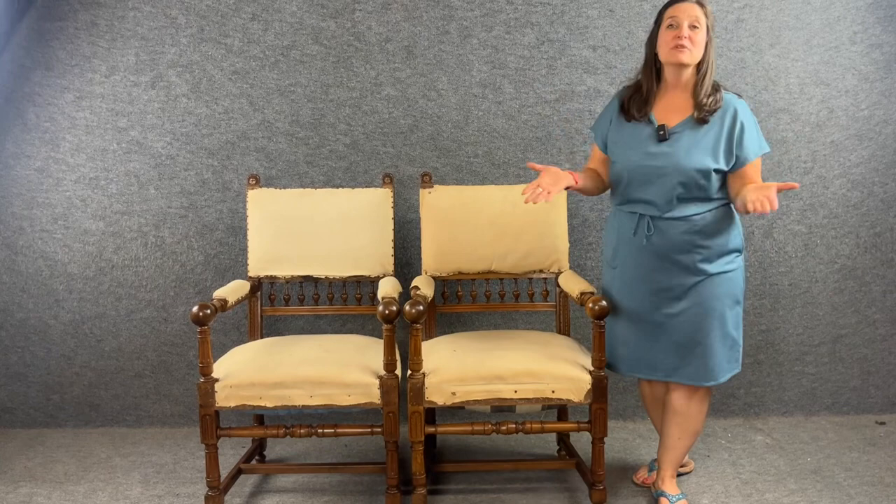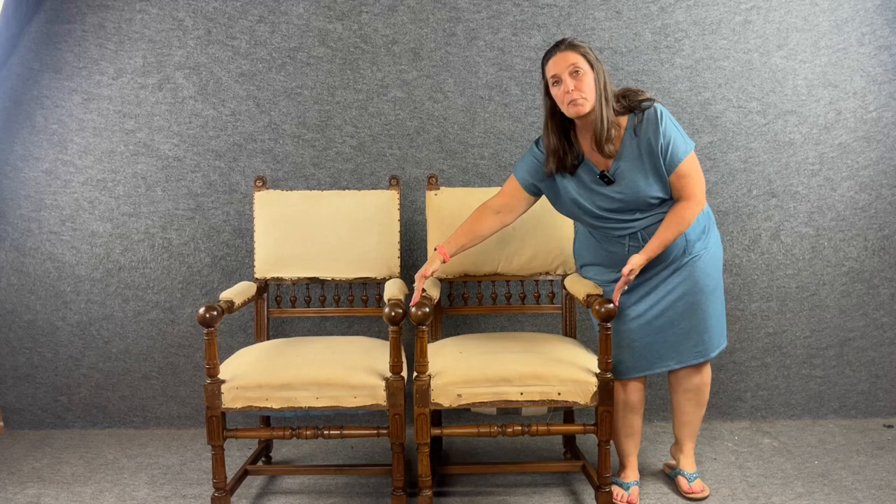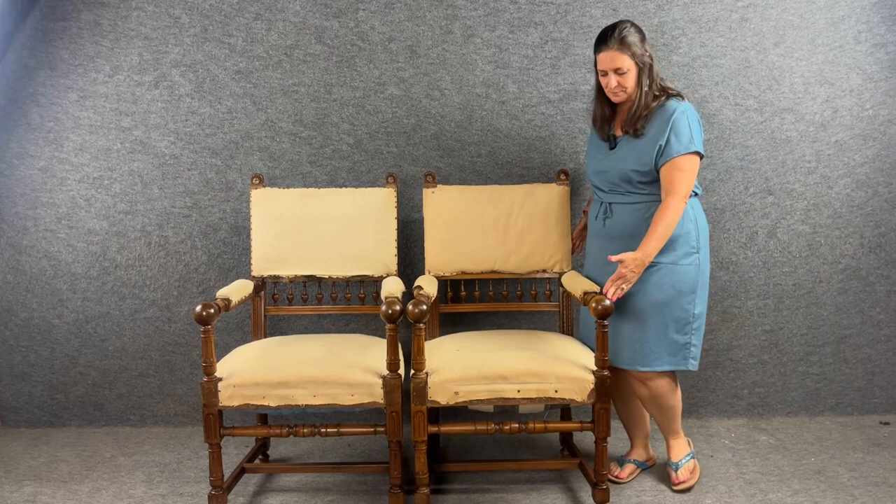Hi, I'm Amy at EuroLuxHome.com. I would love to tell you about this classically beautiful pair of antique Henry II armchairs. They are item number 27-25, completely hand carved in solid walnut, and date right about 1890-1900. The dimensions are 41 inches high by 24.75 inches wide and 23.75 inches deep.